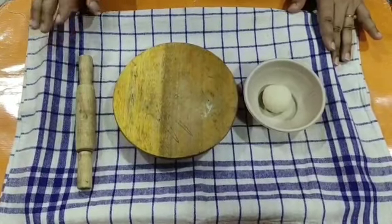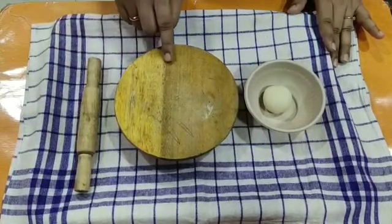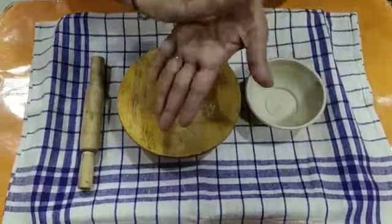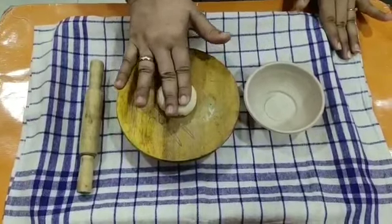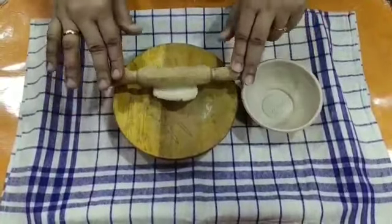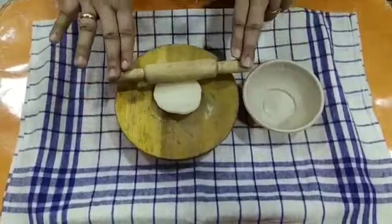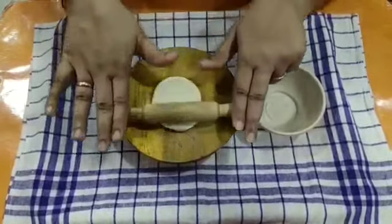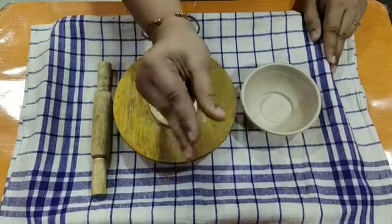Now the next activity is the rolling pin activity. For this activity, you need a rolling pin, a rolling board, and a ball of dough. First make a ball and then press it. Then let the child make a circle. Slowly, slowly encourage the child to make a circle. This activity improves wrist movement and also finger movement.